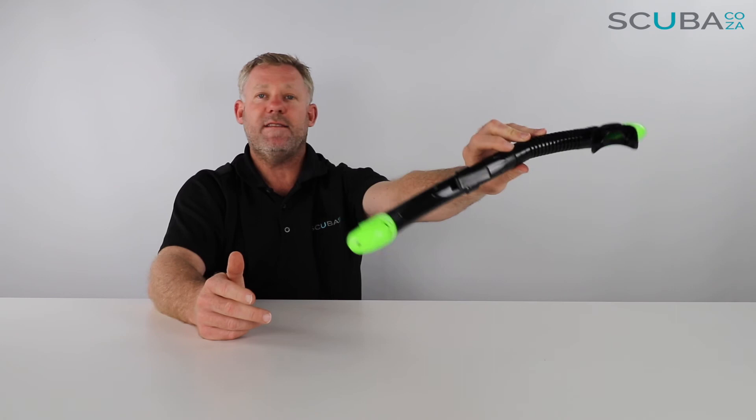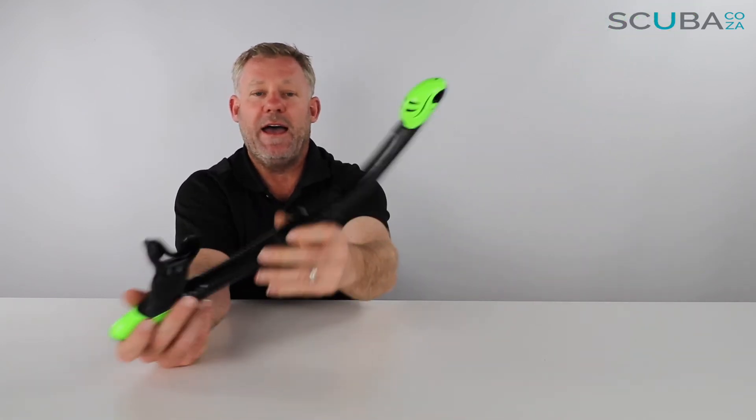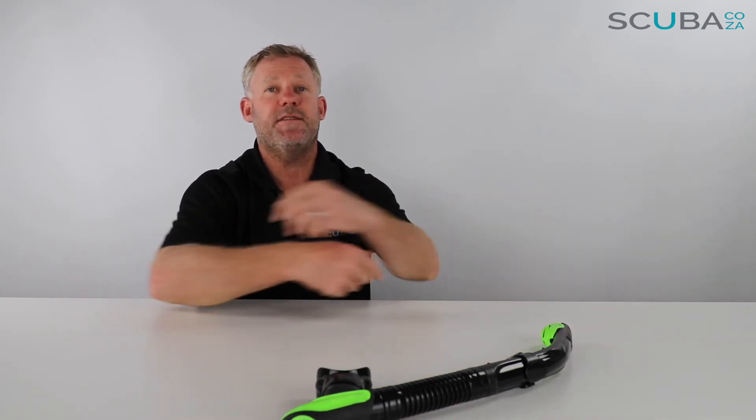Overall I think this is a great snorkel — the Mares Ergo Dry, available from our site. If you guys are enjoying these product reviews, please feel free to subscribe to our YouTube channel or check out our Facebook page at facebook.com/scuba.co.za. We've got all the other socials as well — just search for scuba.co.za and we'll keep you up to date. Looking forward to seeing you in the water!